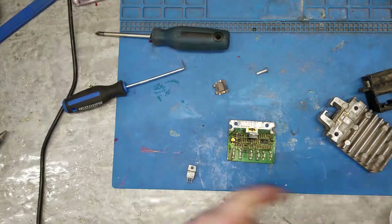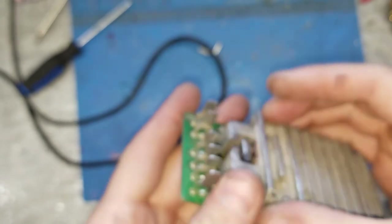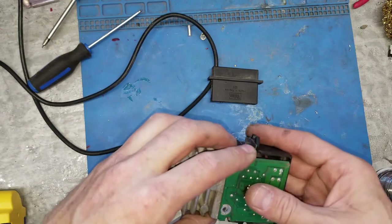Okay, let's reassemble it. We're going to put some rivets in there. Get this cover on first.